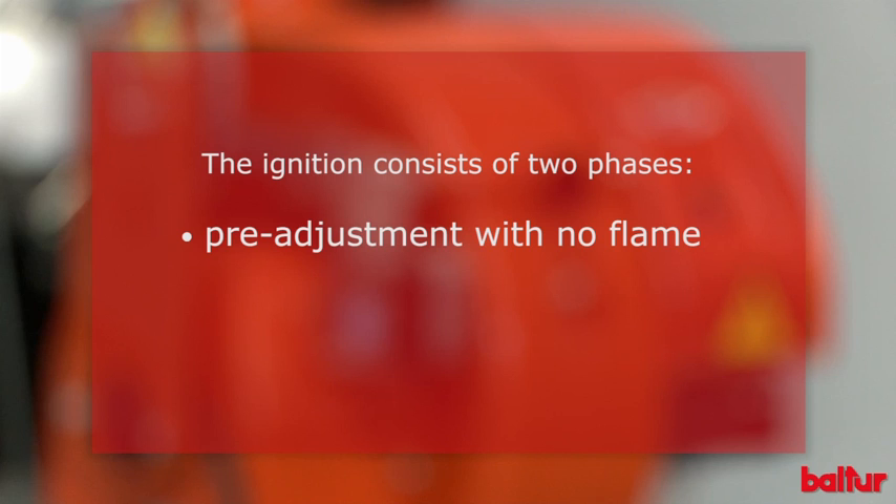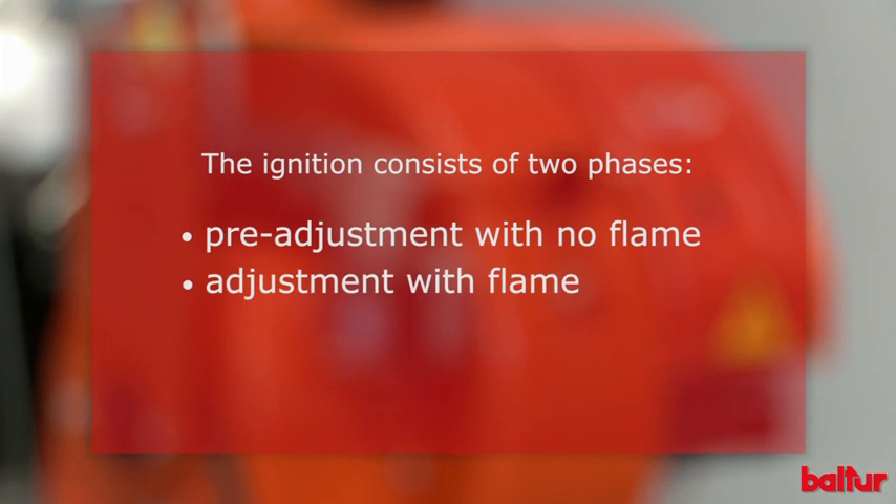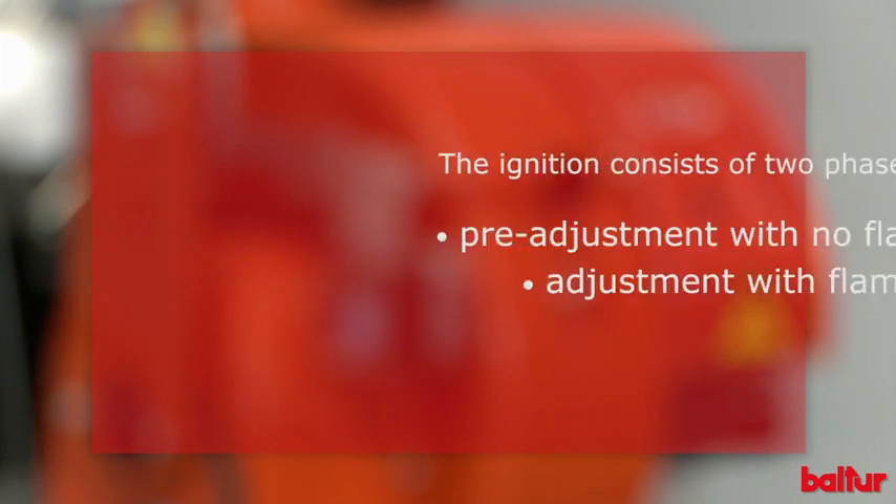The ignition consists of two phases: pre-adjustment with no flame, and adjustment with flame. Pre-adjustment with no flame: in this phase, we will describe the main operations and pre-adjustments to be carried out before starting the burner.